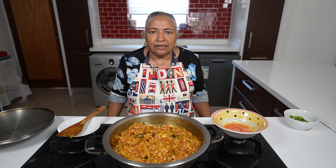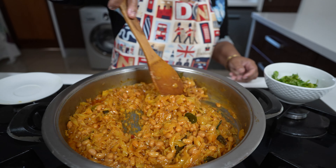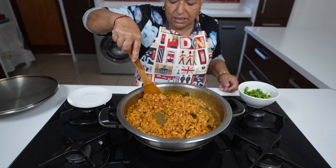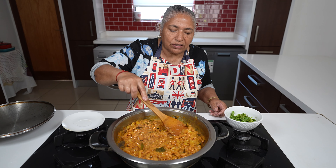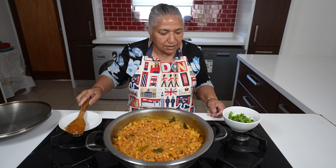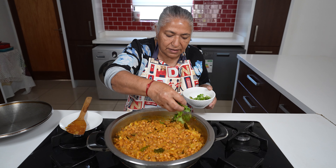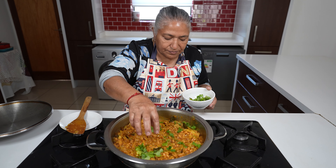I'll allow this to cook for five to seven minutes and then I'm ready to garnish. Five minutes has passed and as you can see my curry is done. Red beans with cabbage — this can feed at least about four to six people. Now I'm ready to garnish and switch off the stove.